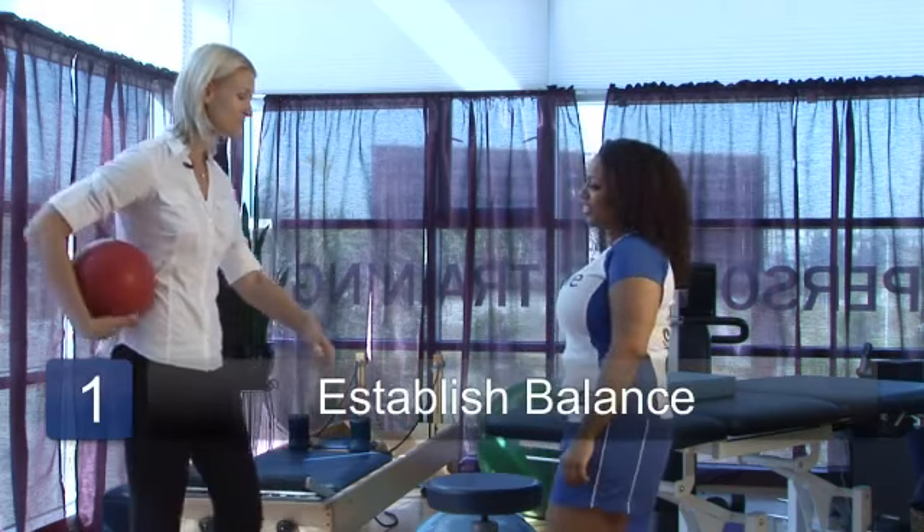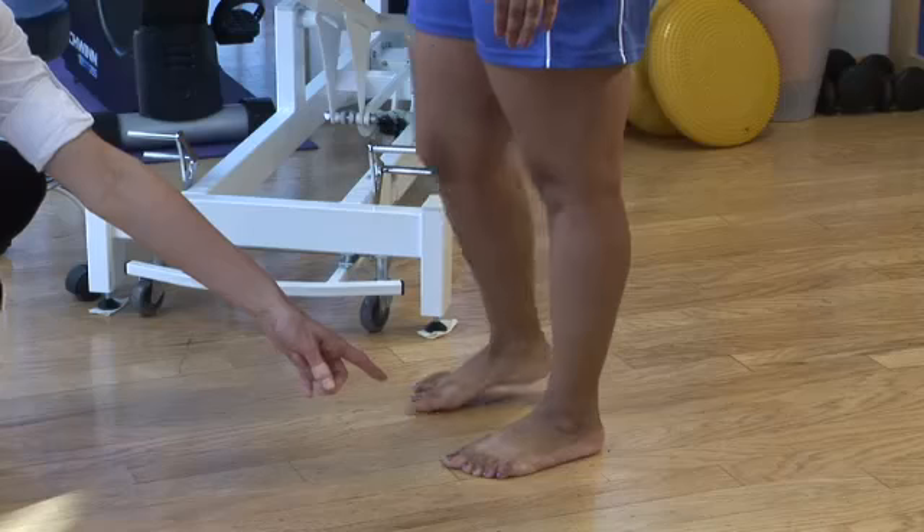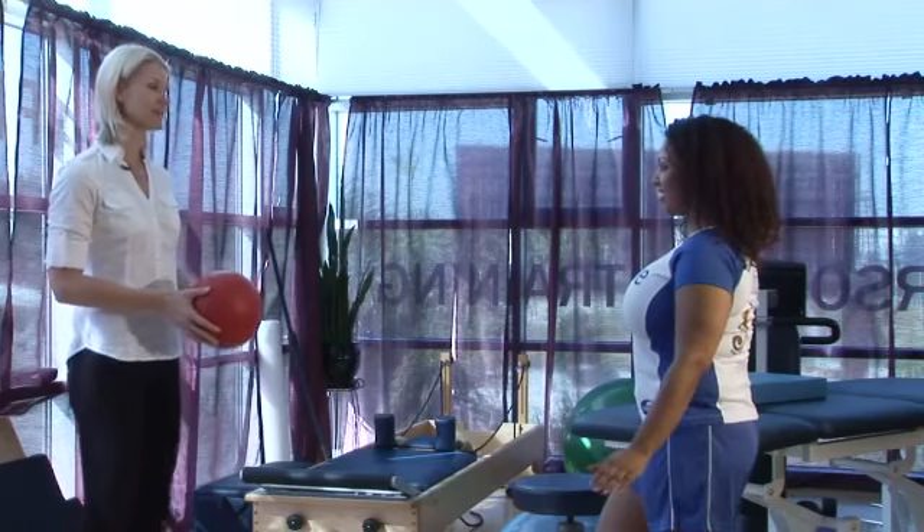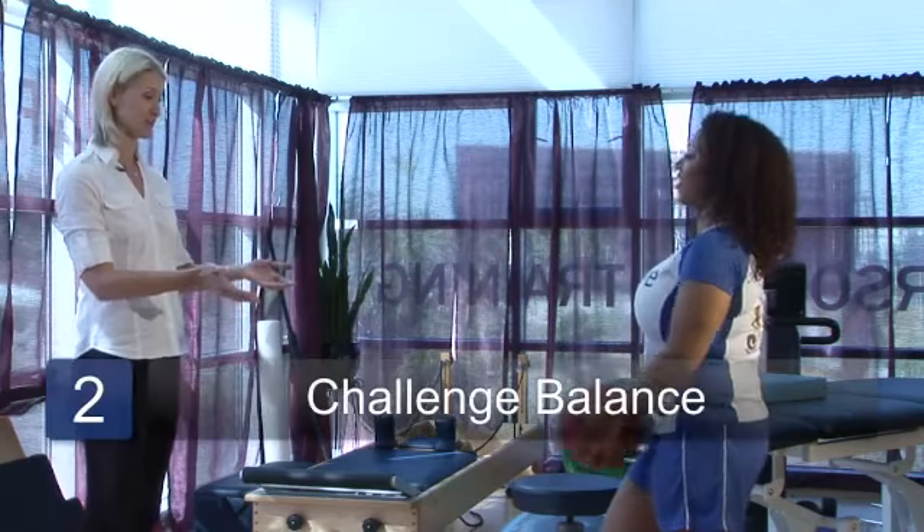Shantae, we're going to challenge your balance. I want you to stand on one foot facing me. Once you feel like you've established your balance, I'm going to toss the ball to you. I want you to catch it and throw it back to me.